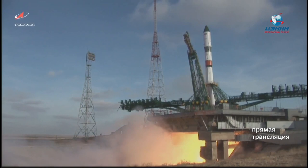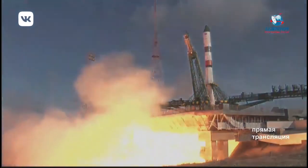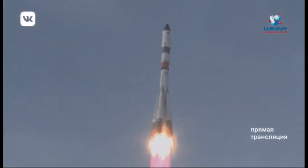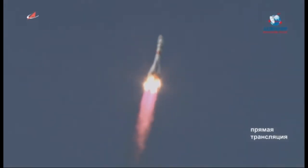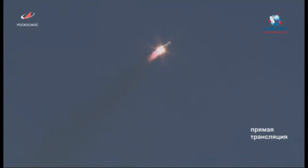Less than two hours later, a Soyuz 2.1 rocket lifted off from Baikonur Cosmodrome in Kazakhstan with the Progress 74P supply module to the ISS. It's scheduled to arrive on Monday morning, before this episode premieres.